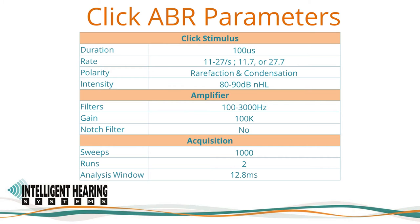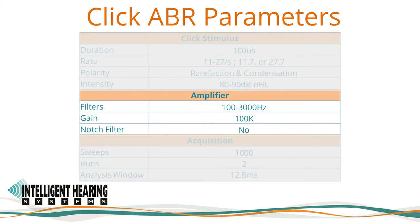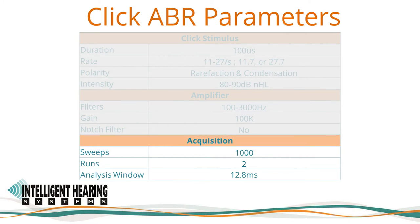Here are the parameters for the Click ABR settings. Click ABRs are recorded using a high-level stimulus — 80 dB NHL, for example — a 100 µs click stimulus in either or both of the two single polarities: rarefaction or condensation, at a rate between 11 to 27 per second — for example, 11.7 or 27.7 — for each ear. The slower rate will enhance wave 1. The recording bandwidth is from 100 to 3000 Hz. The amplifier is set to 100,000 amplification. The notch filter is turned off but can be activated when needed. 1000 sweeps will be recorded for each polarity, and the recording analysis window is set to 12.8 ms.